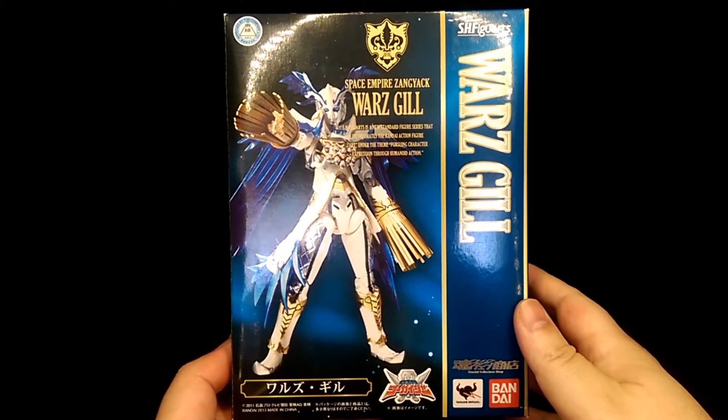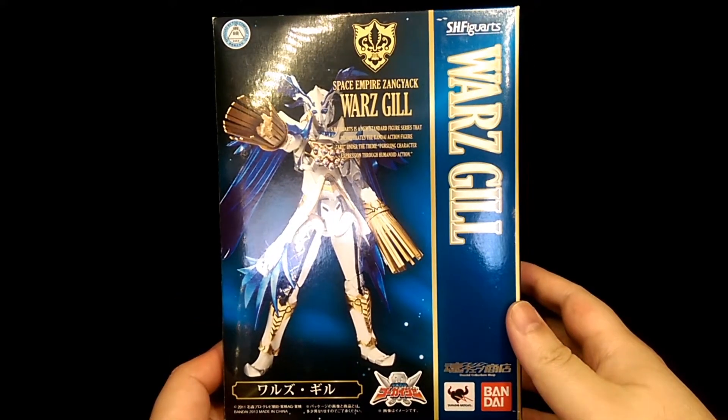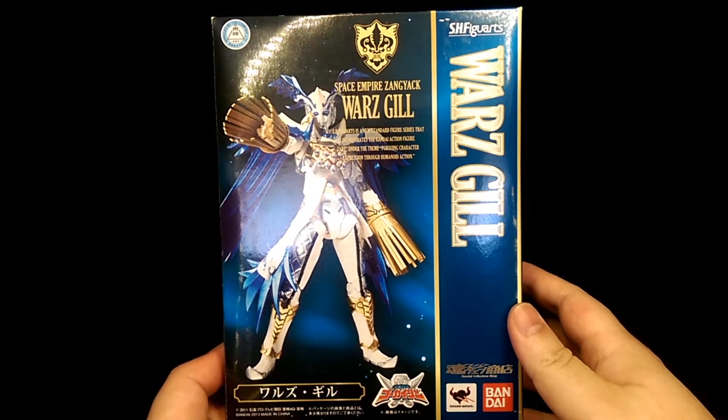How's it going? This is Hoiman and today we're taking a look at the S.H. Figuarts Warz Gill figure.